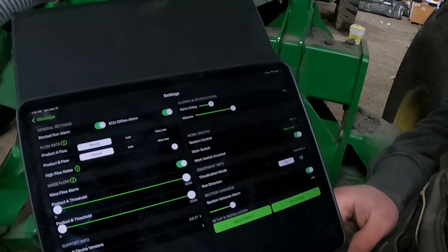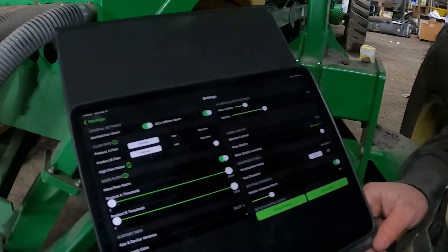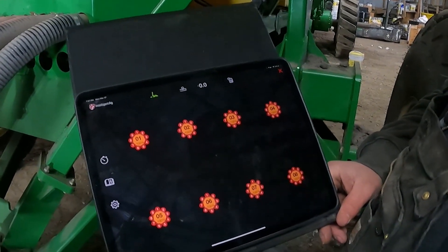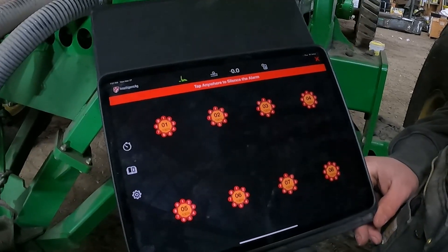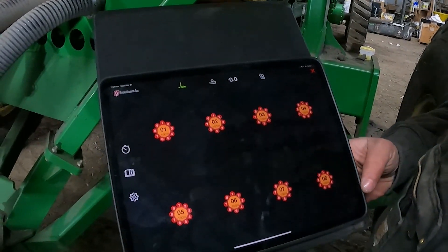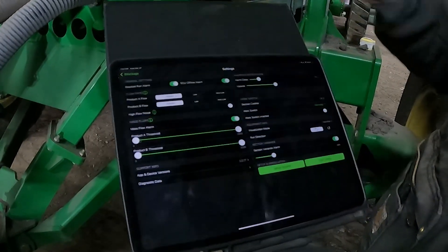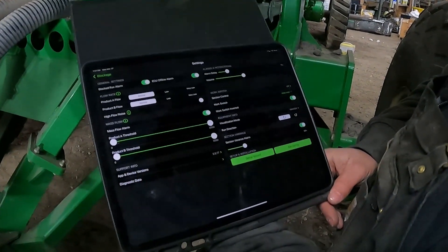Brett, if you would — hit the work switch inverted and tell the system it's probably in the dirt. Now if we go back to the blockage screen, that should turn green. It's now green — the system thinks it's running and in the dirt, and we should get an alarm here in about 15 seconds. We got an alarm — the system is saying no product is flowing, something is blocked. We can tap the screen to cancel it, but it'll start alarming again in another 15 seconds. Let's go back to the settings screen and turn that switch back to the raised position.